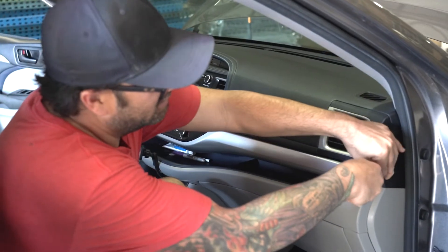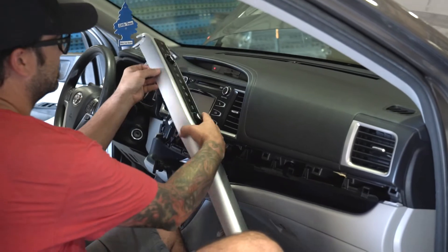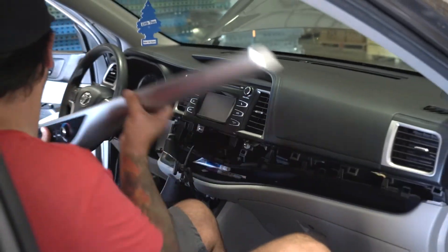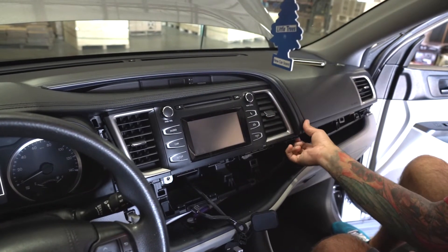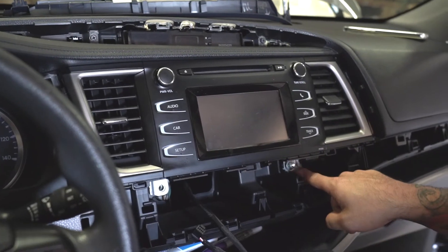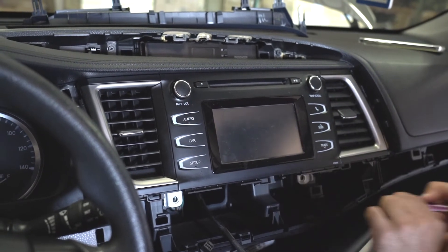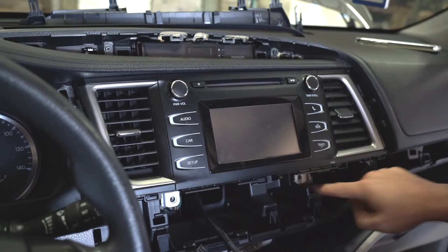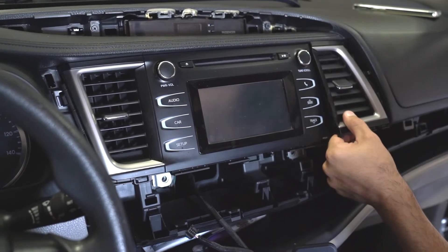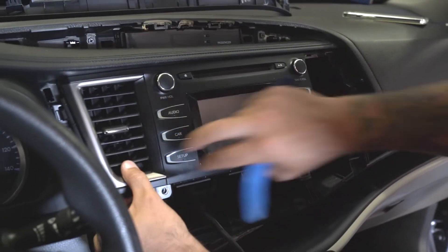Take off this dash trim piece with the pry tool — all you've got to do is pop it off, flip to the back side, remove the little harness and the plug. Now remove this trim piece here — you don't even really need a tool, just grab it with your hand, pop it off, pull it and you're done. Set this on top of your deck. There are two 10 millimeter bolts underneath here — I've already removed one, we're going to go ahead and finish unthreading this one. Once you've taken those out, we've got to take this vent off. It's pretty easy to pop off — just pull it, you can grab your pry tool just a little bit, and pop your vent off. Now we're going to pop the other one off on this side.